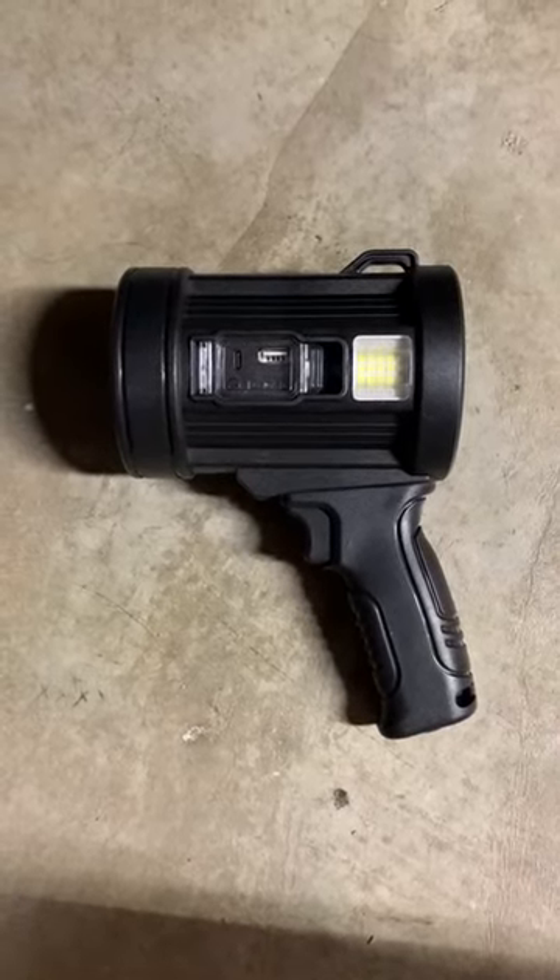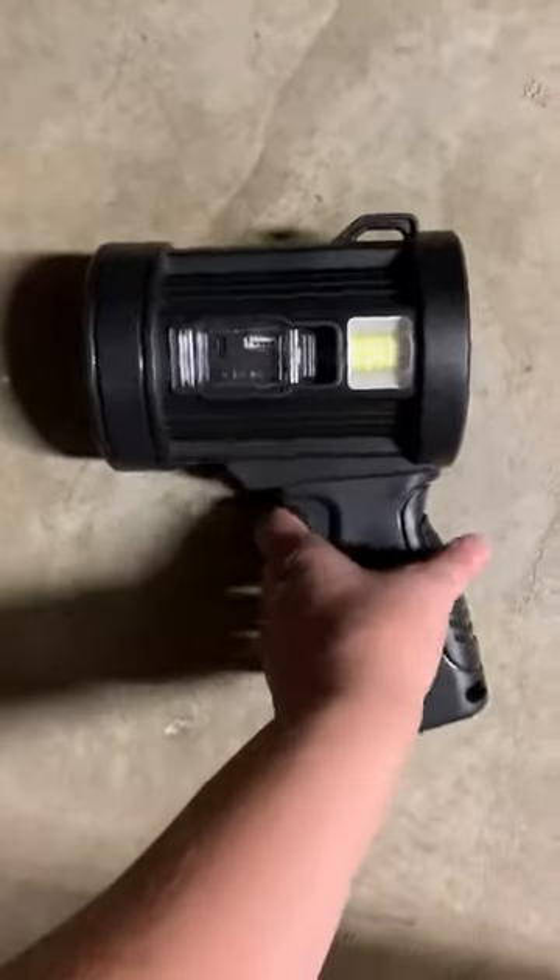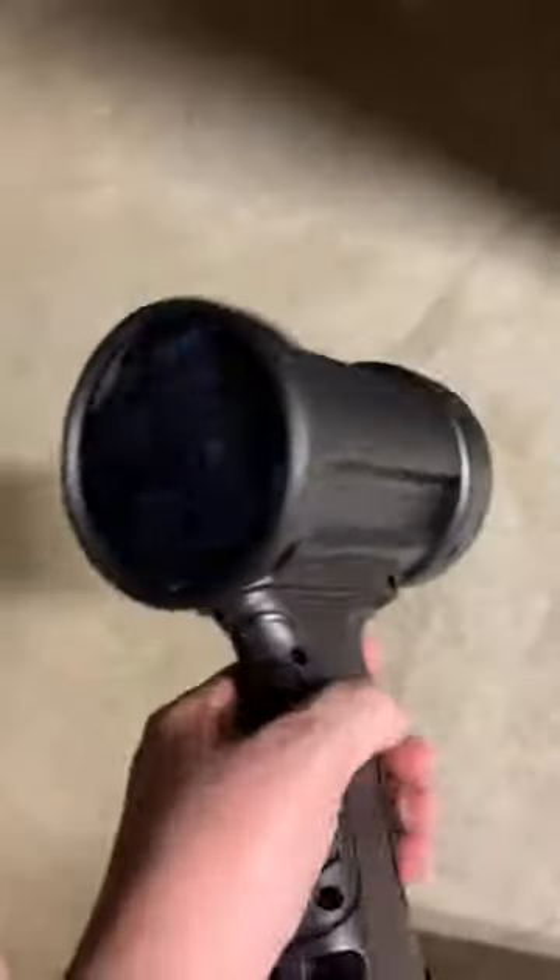This is the spotlight that I purchased for when we go camping. It's very nice — very lightweight, but good quality.